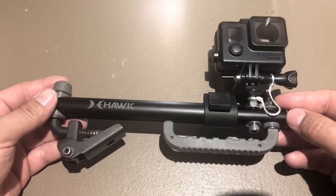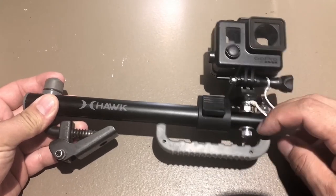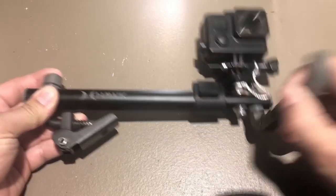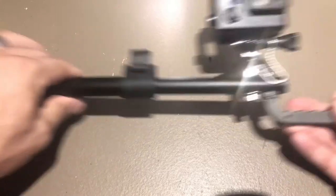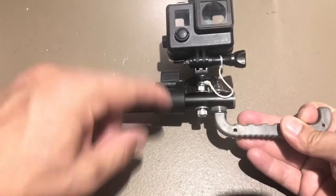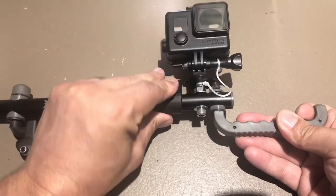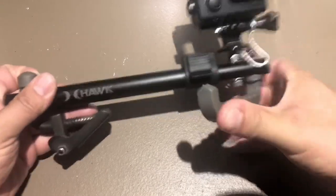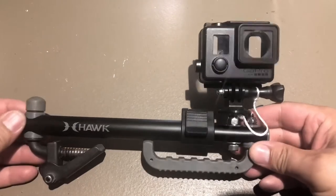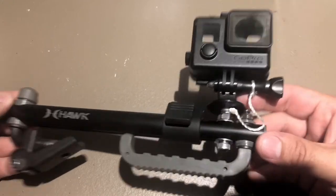It just kind of dawned on me — what if I just drilled another hole right next to the bow holder? Because you can see this extends out, it gets pretty long away from the tree. And I know they make one that's like a mega version of this that's even bigger. I needed to have one tool that serves two purposes. So that's when I decided to drill this hole here.